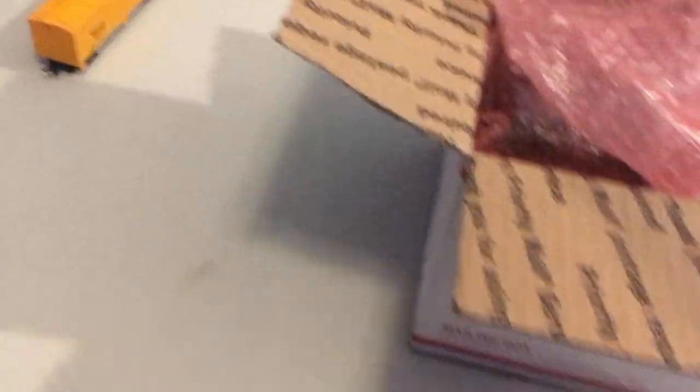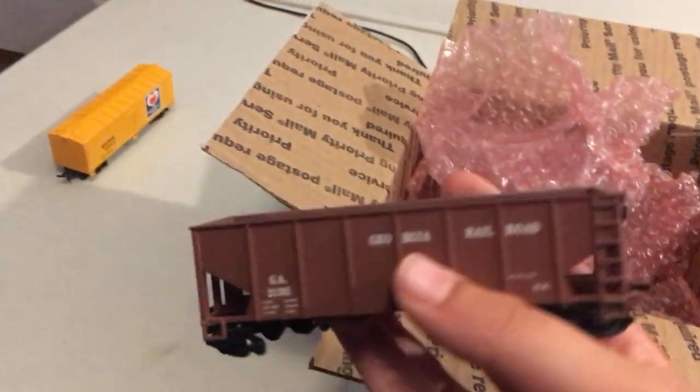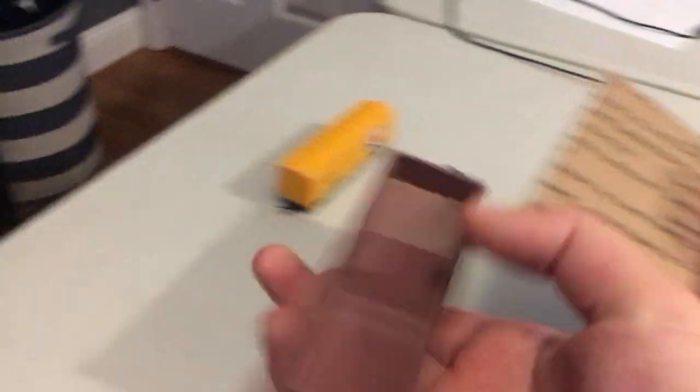And then we've got another little car. I'm not sure — I forgot what these are called. A two-bay car, also worn couplers. We've got another boxcar — it's missing a door, but that's fine.